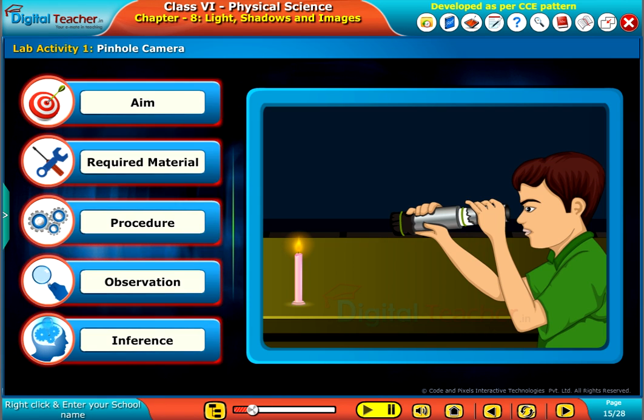Here, we will do a lab activity to make a pinhole camera for understanding the nature of straight line motion of light.